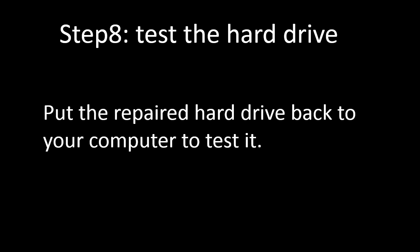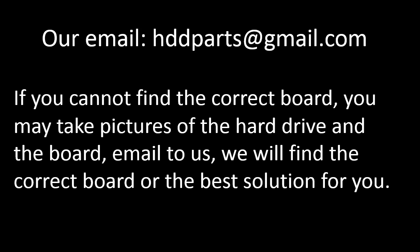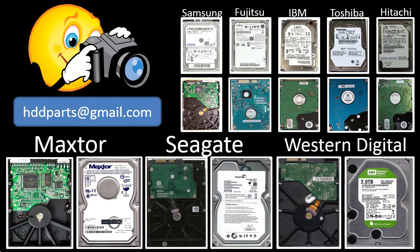Inside the hard drive there are two parts: the spindle and the discs. If the spindle or discs have a problem, the hard drive would not work either. If you cannot find the correct board, you may take pictures of the hard drive and the PCB board and email them to us — we will find the correct board or the best solution for you. We carry all brand name hard drive parts from the very old to the latest. If you cannot find the correct parts by yourself, take pictures of the hard drive and the controller board, email to us, and we will find the correct parts or the best solution for you.